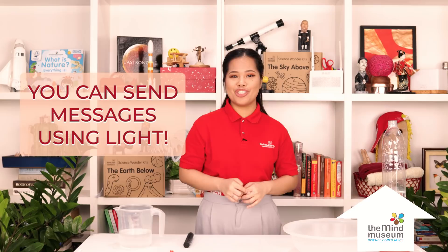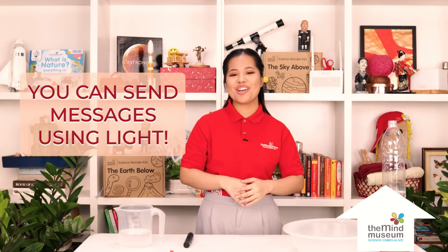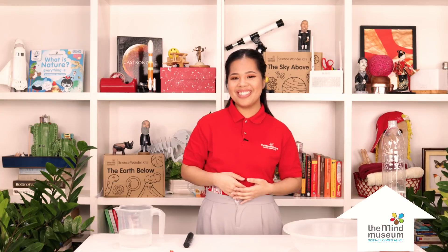You can send messages using light. Because of this, you can use light to connect you to the internet. Because light is super fast, if your internet comes to you through light signals, it's faster too.